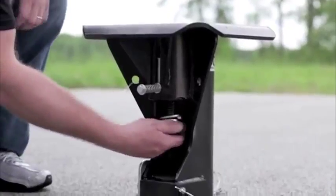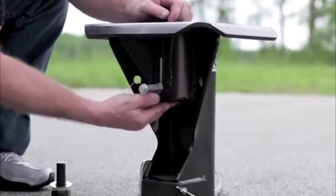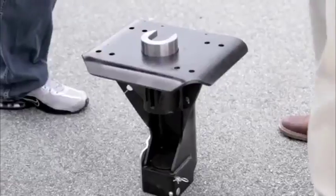To begin, locate the one inch kingpin lock draw bolt and remove. Pull upward on the kingpin lock until it has emerged fully out of the top mounting plate. Slide the kingpin lock over the trailer kingpin.